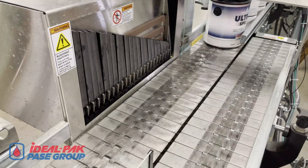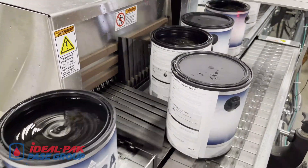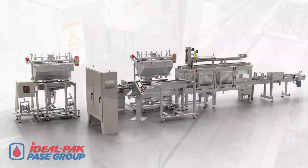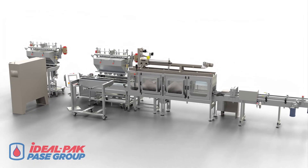The finger sorter is shown in action with filled gallon plastic containers. The Ideal Pack automatic net weight six-head filling machine is your total filling, lidding, and closing solution for high-speed filling of high-valued industrial products.